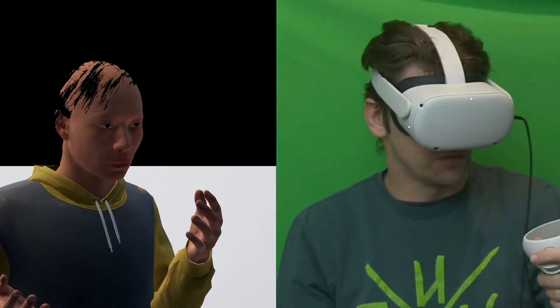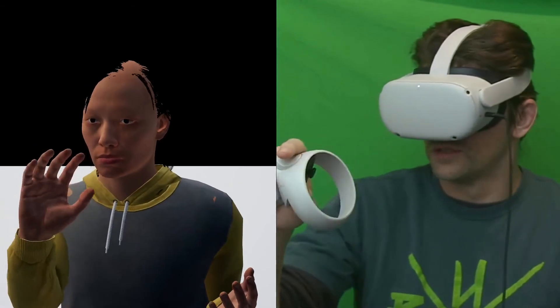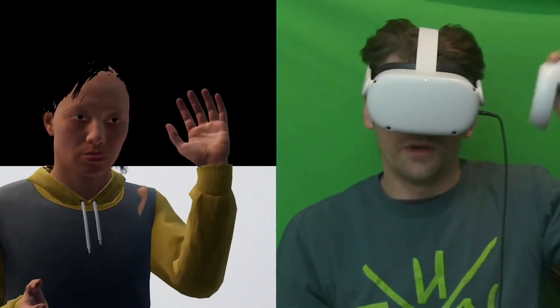Next we'll be setting up some locomotion and lower body IK so you can actually move around the character, along with some other little goodies. Hope you enjoy the video — see you next time!